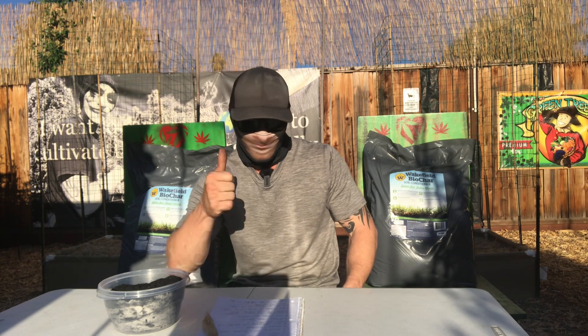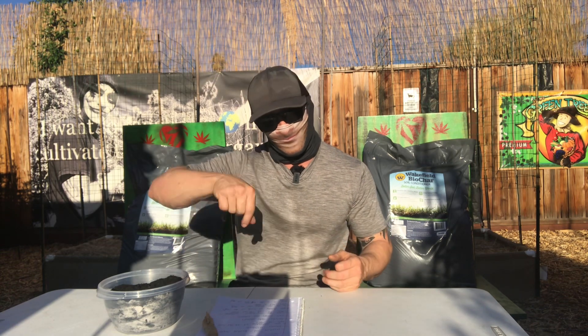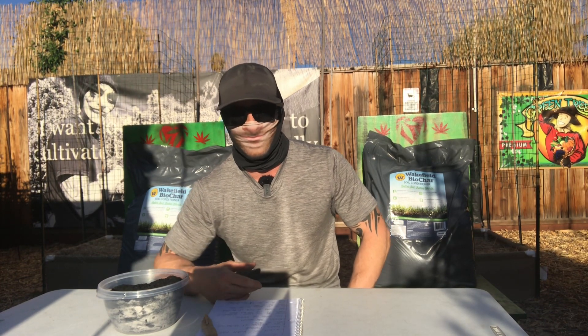For reference, it's roughly one cubic foot per 100-gallon pot. You just want to mix it into the first four to six inches of your soil. You can also pre-charge your biochar if you want — put it in a bucket, sprinkle some compost tea on it, and let it sit for about 24 hours. Or you can just do what I'm going to do and put it straight into the soil right after harvest, mix it in thoroughly, then hit that soil with a compost tea to get the biology going.